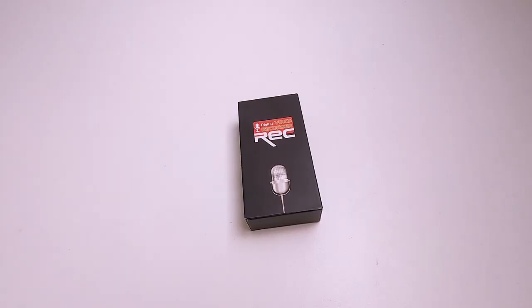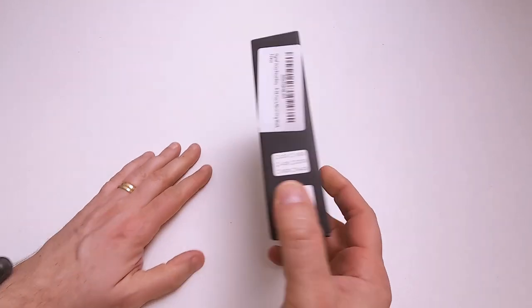Hello, here we are. This is a sort of unboxing slash review of a product that someone sent me for nothing, which is rather nice of them. I'm not being paid for this. I received an email saying would I like to make a video about this product, and they sent me a link which is in the description below, and I said yes. So they sent me one. Full disclosure.